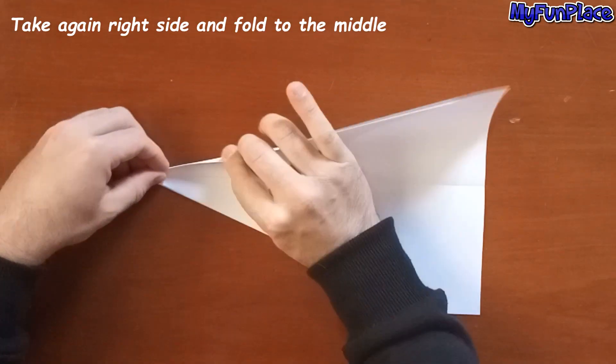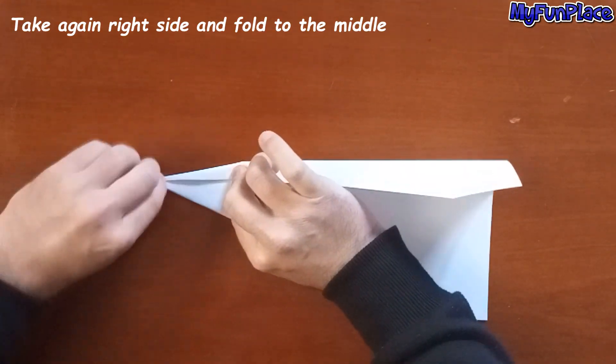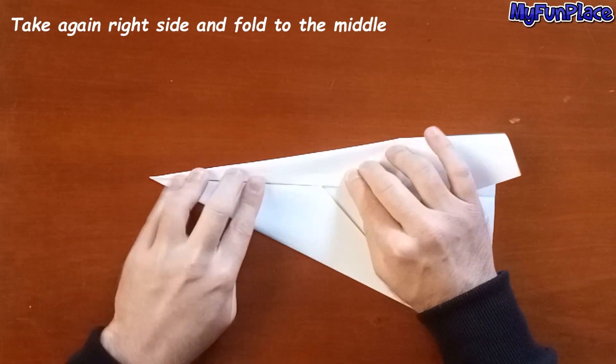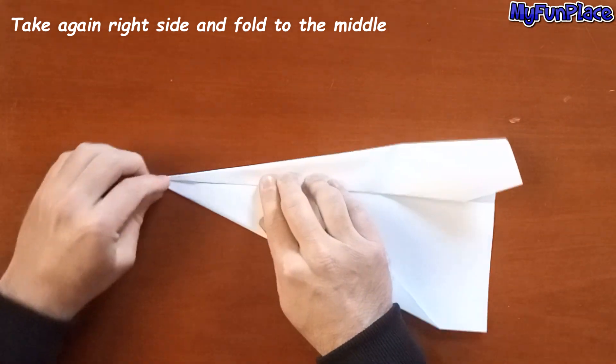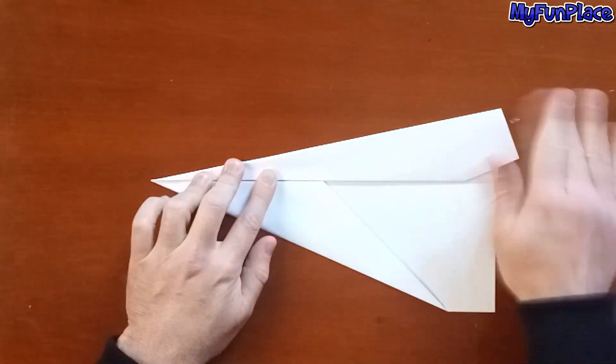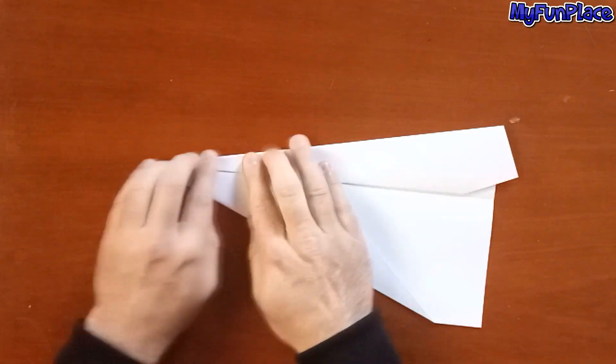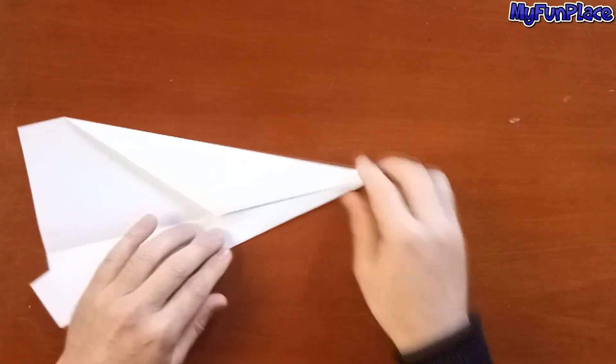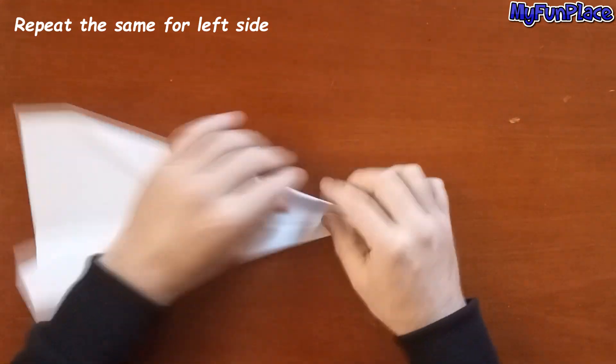Take again the right side and fold to the middle. Repeat the same for the left side.